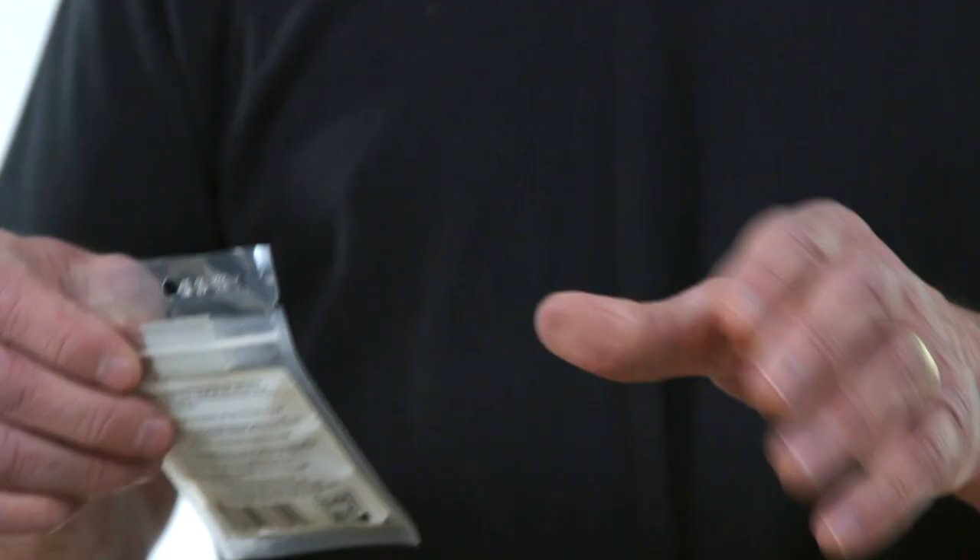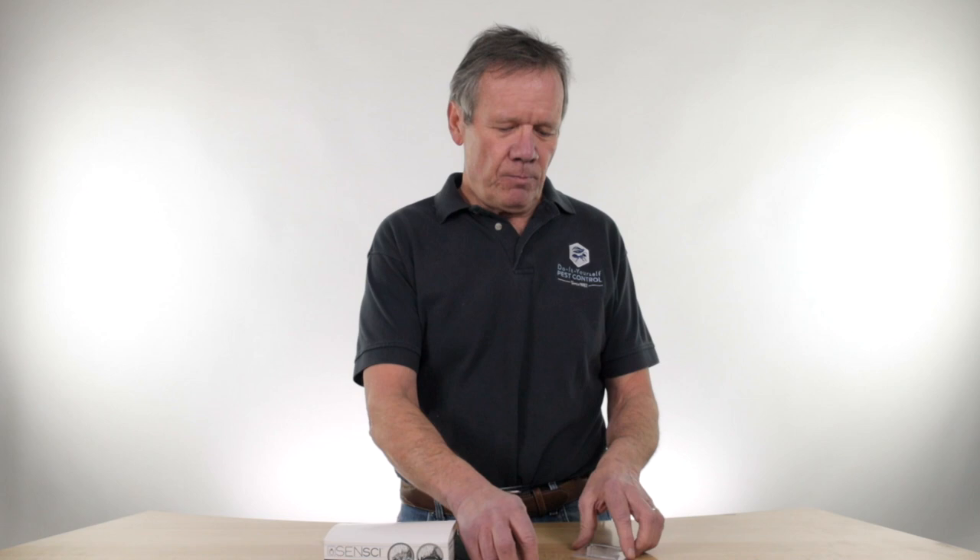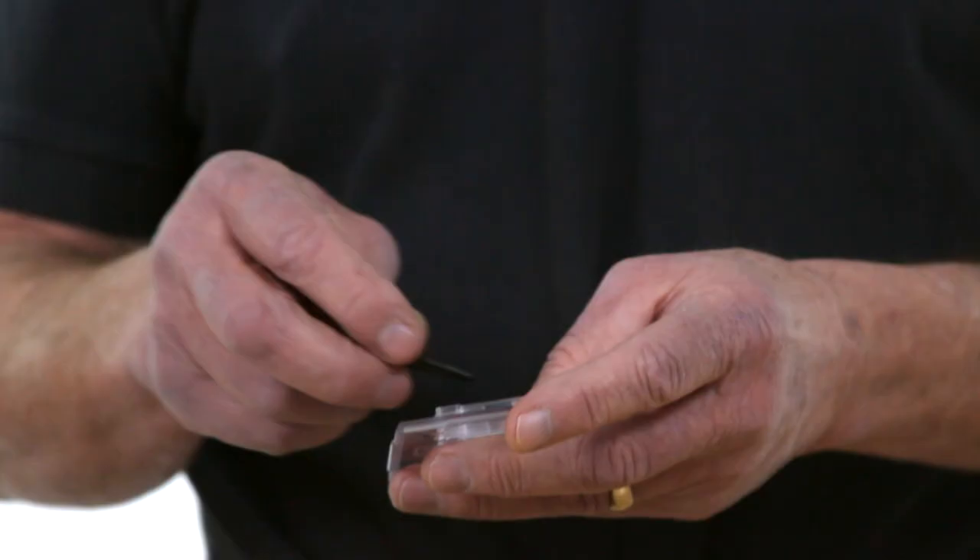Previously we only had this in a 12-pack, now we have it in a 4-pack. The package comes like this with the little vials in there. Open it up, pull the vial out. The vial lasts about 3 months. The vial gives off an odor that mimics human skin, which the bed bugs love.